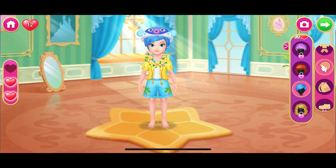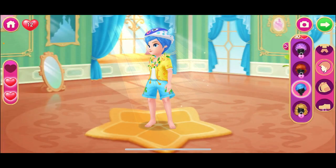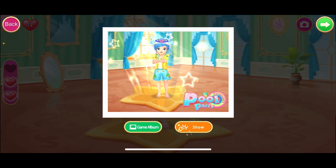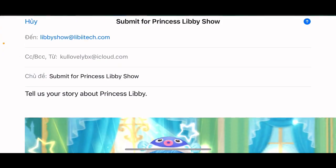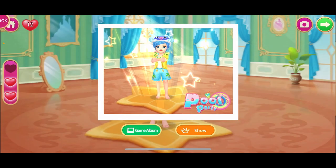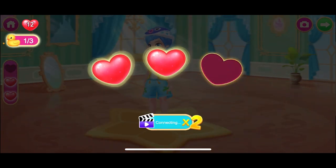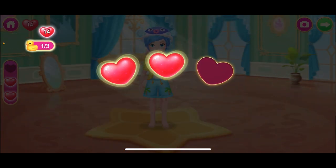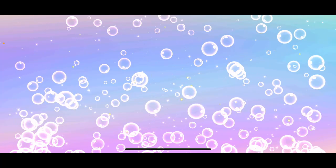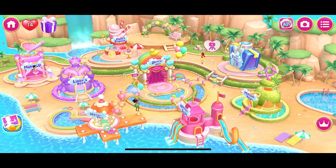This is what I want! You really have to pass it. Well done! Princess Libby's Pool Party!